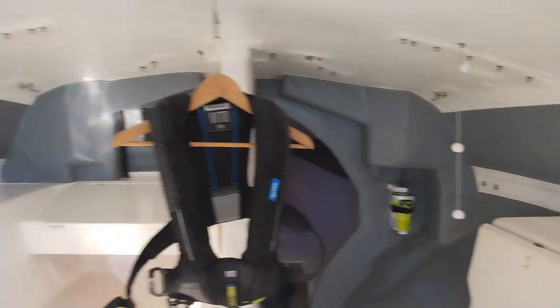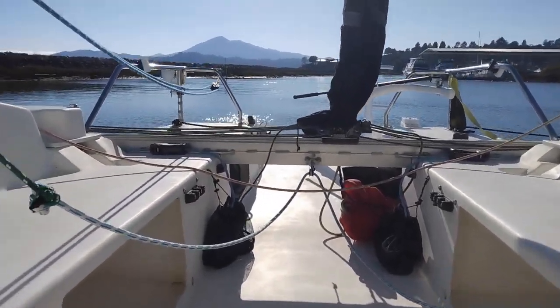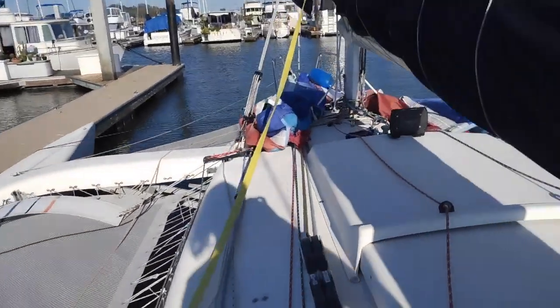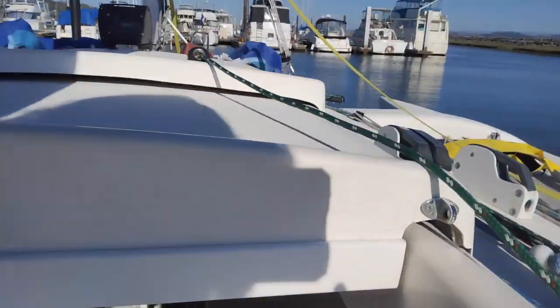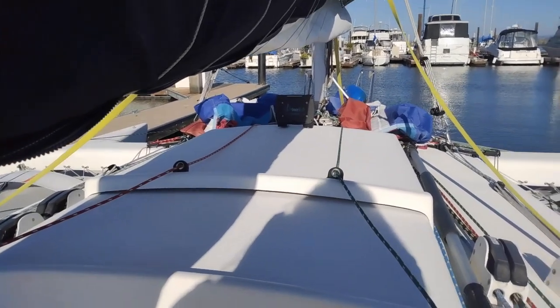Anyway, I hope this helped — leave questions in the comments. This is an F31 1D with sea foils, set up for single-handed sailing in San Francisco Bay, which is challenging but super fun. This boat is a rocket — thanks for watching.